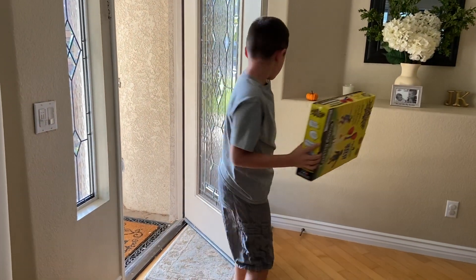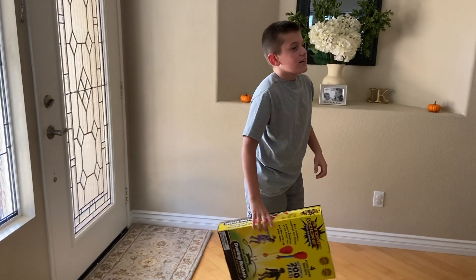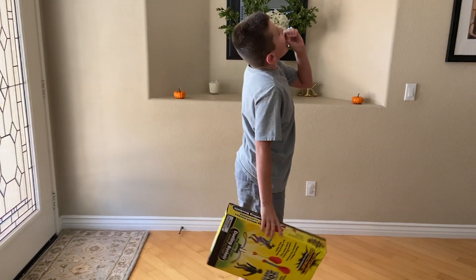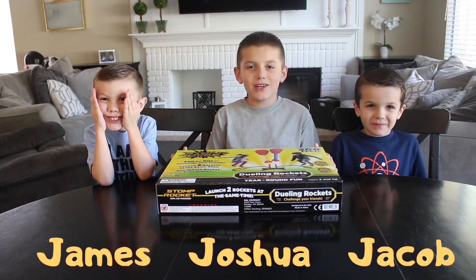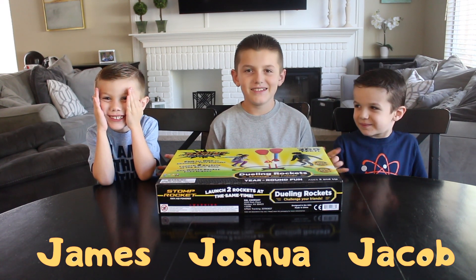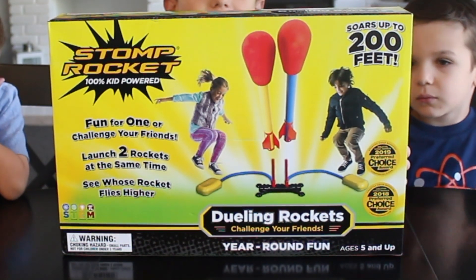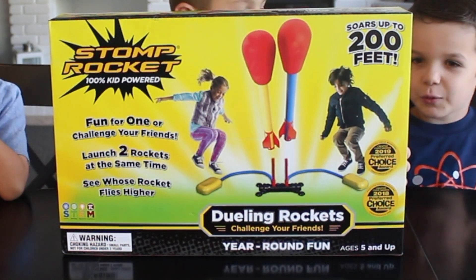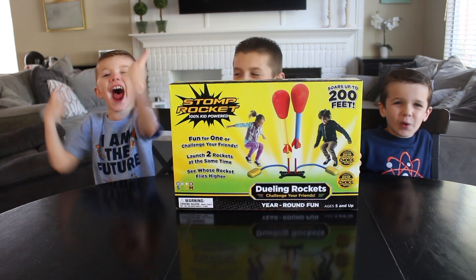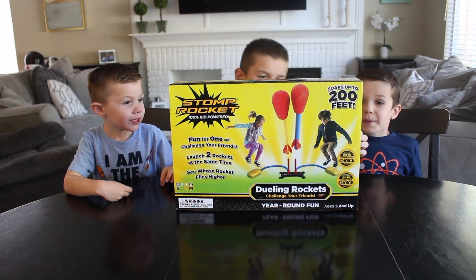That was easy. Brothers! Come here! Hey guys, this is Joshua from Joshua's Fun Video. Hi! It's me, Jacob! And today we got doing rockets from Stomp Rocket. Rockets. Yay! I'm so excited to open this one. Let's open it! Stomp Rocket.